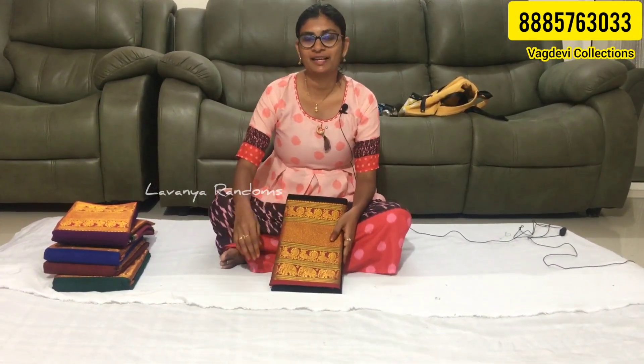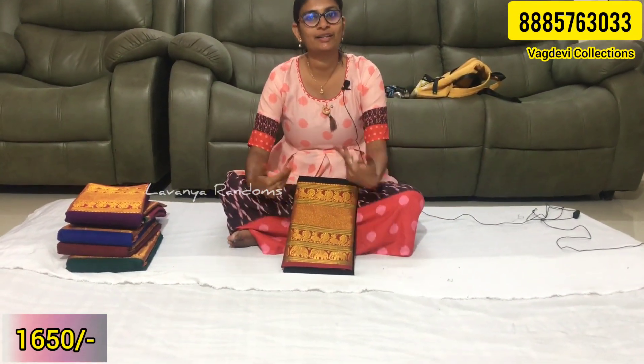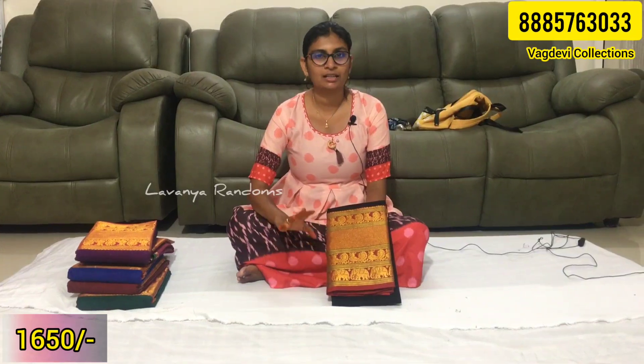Hi friends, welcome back to Lavanya Randoms. After a long gap, we have a collection of Narayanpet sarees. There are many stores post-Sankranthi and after the wedding season. There are pure Narayanpet cotton sarees with many designs. There are only Mahalakshmi Bodan designs, and only 10 models are available in Narayanpet with many reviews.